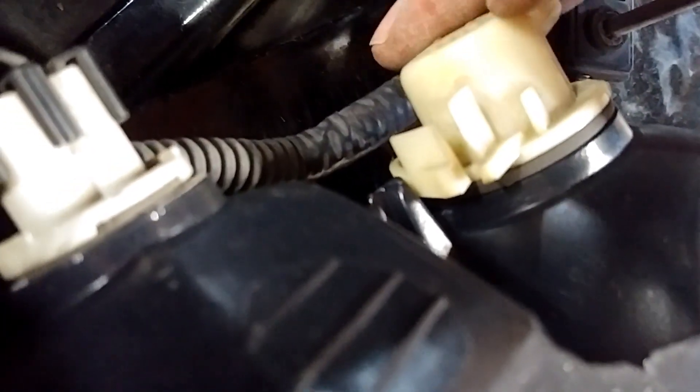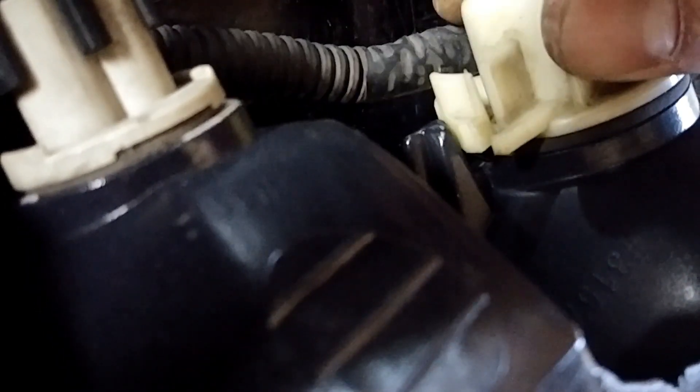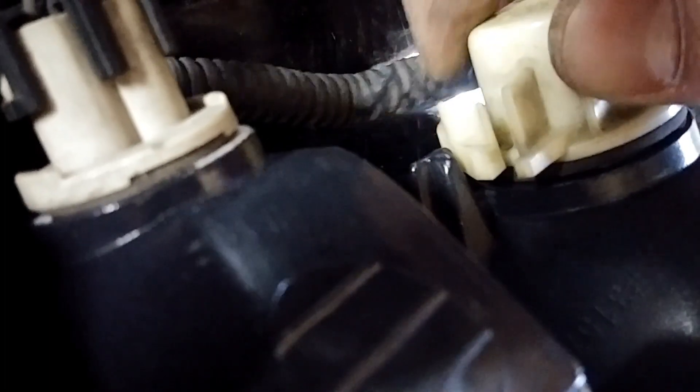Well, I knew everything was running a little too smooth, so here's where things got weird. It goes in and everything, and you go to lock it — and the hole is too big. It just falls out every time.